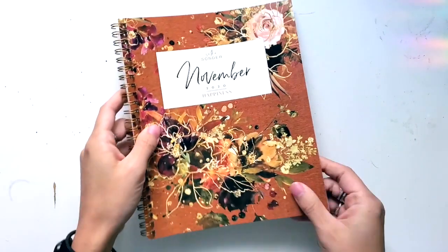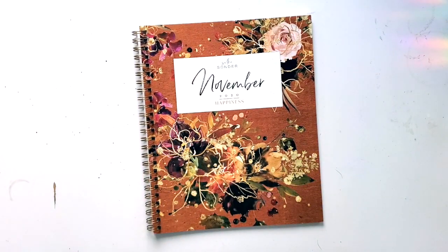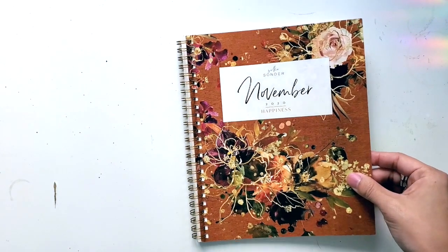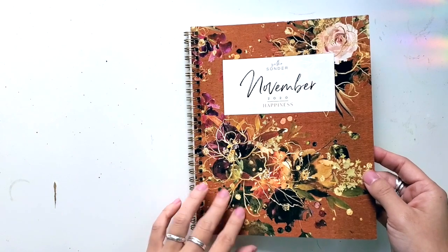It's got these beautiful floral designs. You can check out all the past covers, but I find the designs to be really beautiful and elegant. It doesn't usually have a modern theme, so that might not be up your alley. Again, these thoughts are going to be honest and they're going to be my own, and you can kind of decide on your own whether you would actually use this or not.